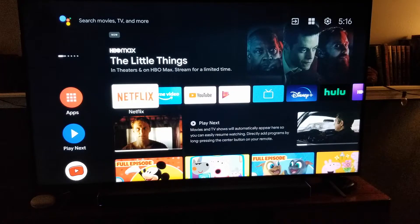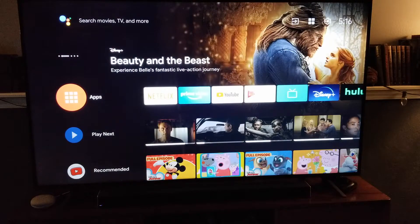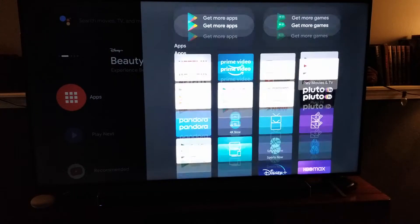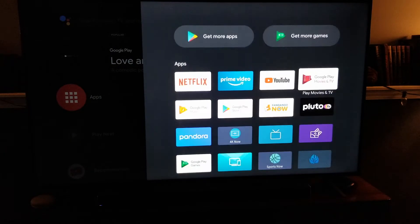Basically, what we're going to do is go over to the apps over here on the left-hand side. I'm going to click the OK button on my remote, and we're going to go into our app section. Now, these are all the apps that we currently have on our TV, and as you can see, we've got most of the new streaming channels.